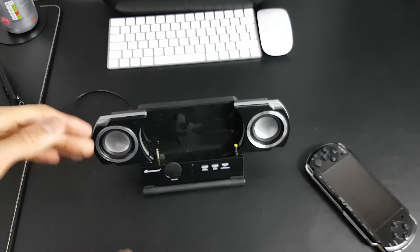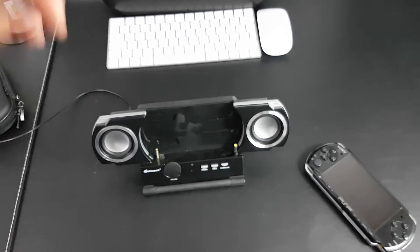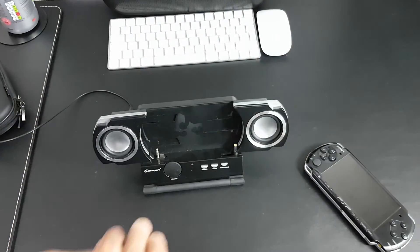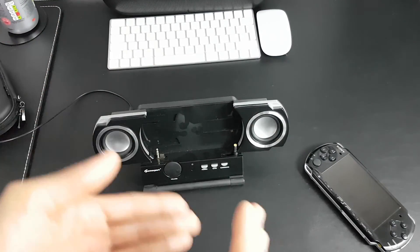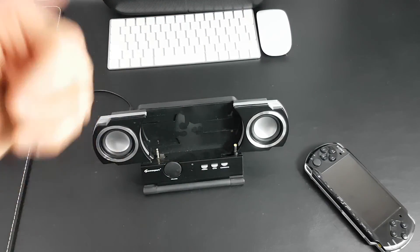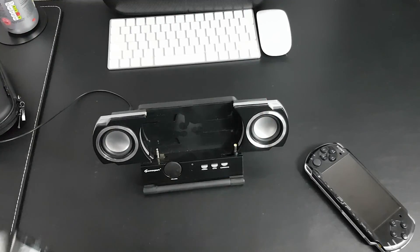And that's pretty much it — the video of the PSP GameXpert dock. Let me know what you think of it down below. I have a lot of PSP videos up on the channel, such as the PSP Go video, the PSP Go review videos, and the PSP 3000 game collection video. Check them out down below, leave a like if you enjoyed this video, subscribe to the channel if you're new, and I'll catch you guys next time.